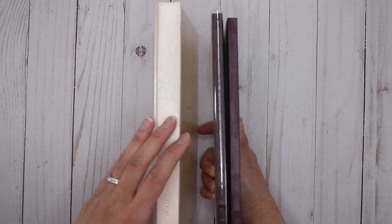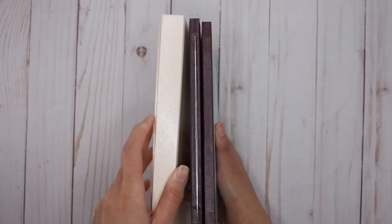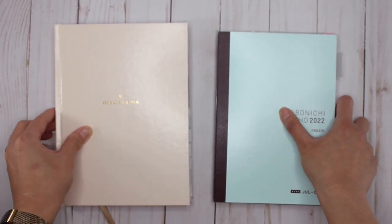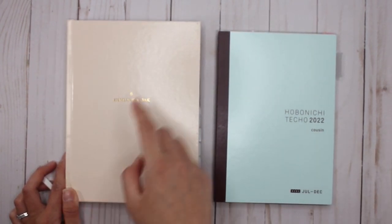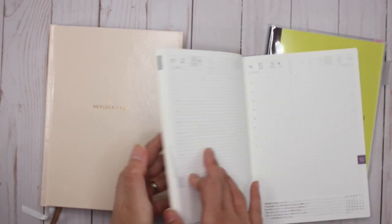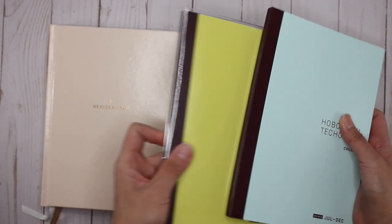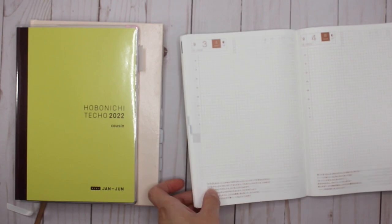They are both book bound but the spines are different - the Hemlock and Oak is definitely thicker and on the side it says 'undated.' The makers of Hemlock and Oak spent a lot of time studying different types of planners that lay flat, so they created a binding to make sure this planner lays as flat as possible - and they did a really great job. With the Hobonichi, for those who are familiar, they also have a binding where it lays flat, and the Cousin will still lay flat open.